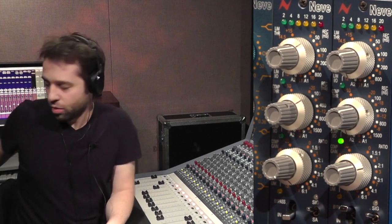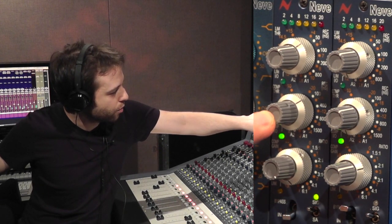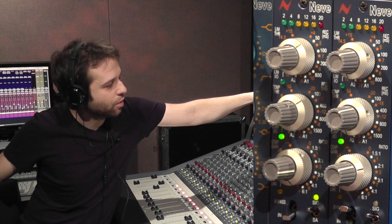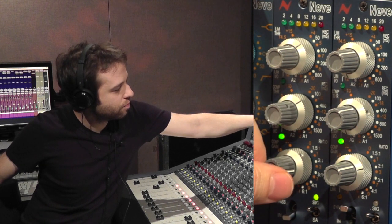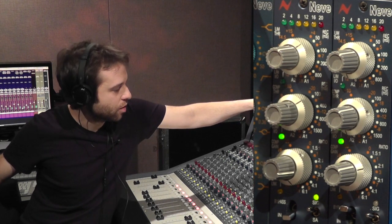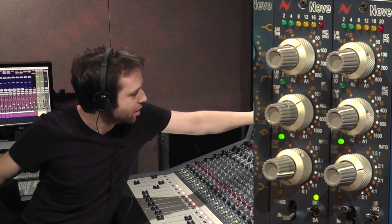I've got a kick drum to start with — it's just a plain sounding kick drum as it was recorded, flat with no EQ. I'll try some different settings on the compressor. With the compressor switched in, we're getting about 4 dB at most on the odd peak. That really evens out the dynamics and will make it easy to pocket in the mix — I think with a little EQ that would sit nicely.